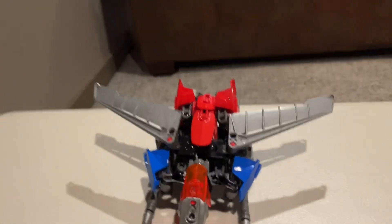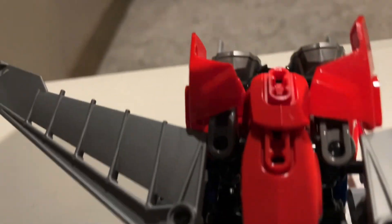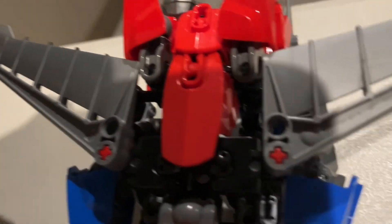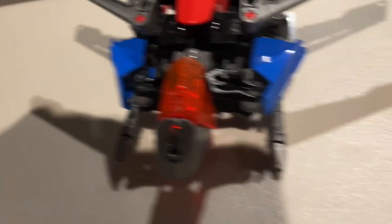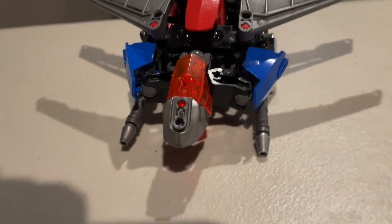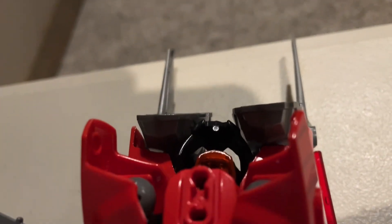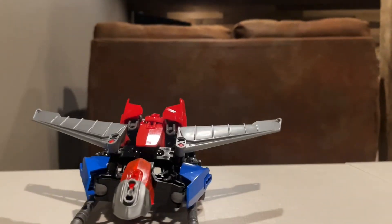So here he is. Got his wings right up front there, his cockpit. You can blatantly see his arms and hands right there, which are, ironically enough, black and not blue. I never had any blue Hero Factory hands, so I just improvised and used black. You can see his normal null rays right there. Got his feet, which again are silver and not blue. And some tail fins. I do have blue feet, but I only have like one set of two feet.